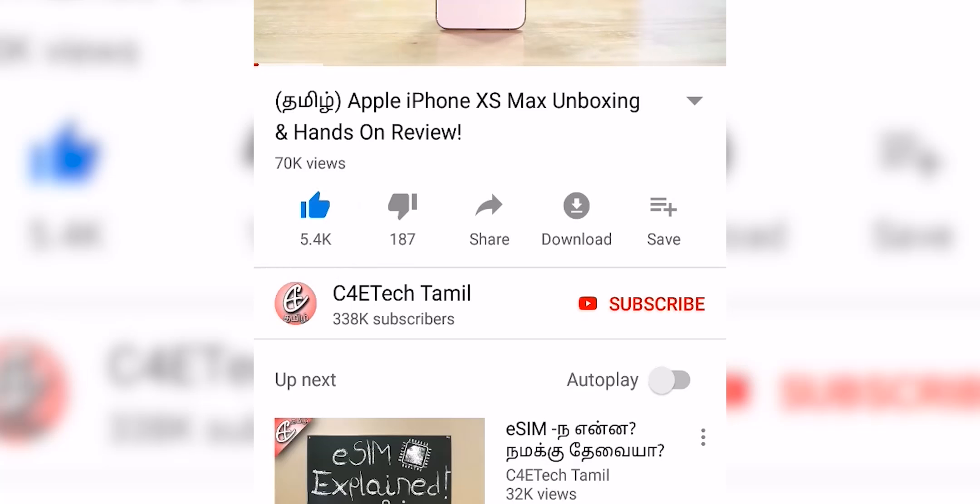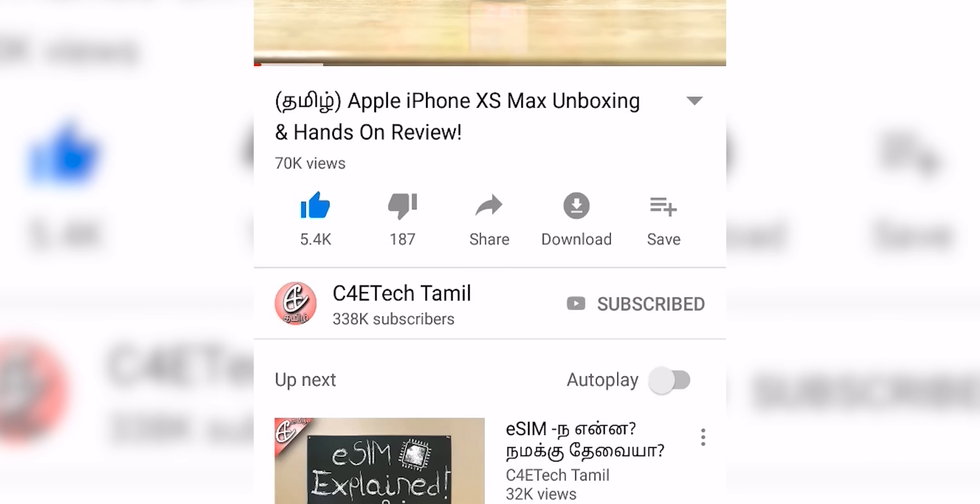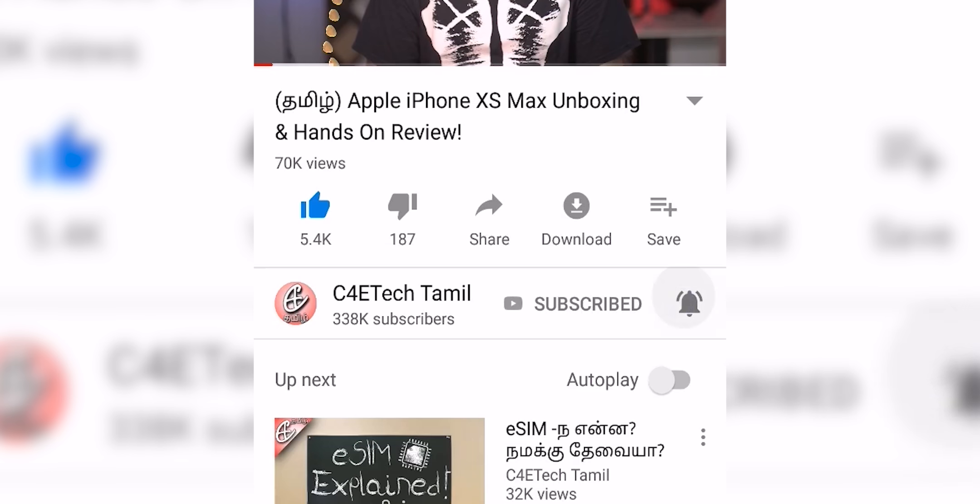Now, you can tell me what you are thinking. If you have a chance or you have interest in soundbars, please tell us in the comments. If you are interested in this video, please press the thumbs up button. Press the bell icon. Friends and family members can share this video. You will see me in the next video. My name is Ash. You are watching C4E Tech Tamil. Have a nice day. Bye.